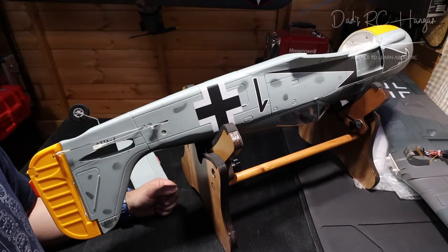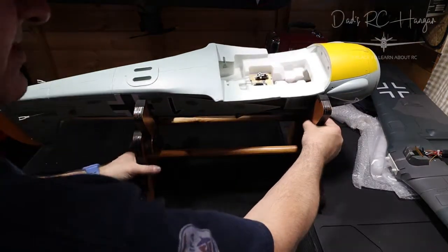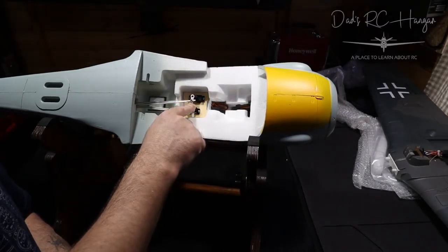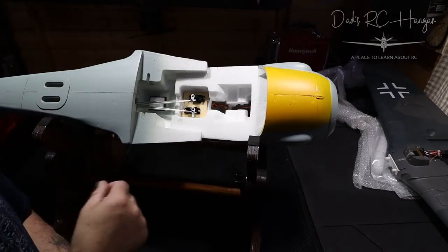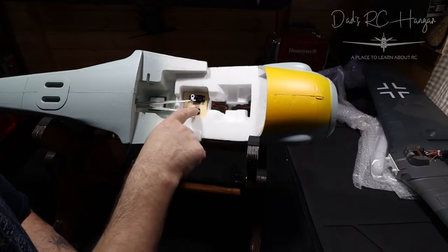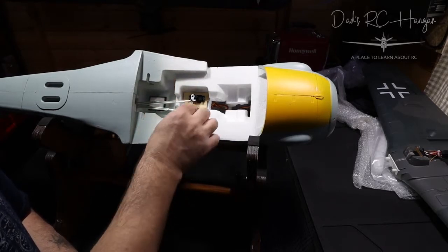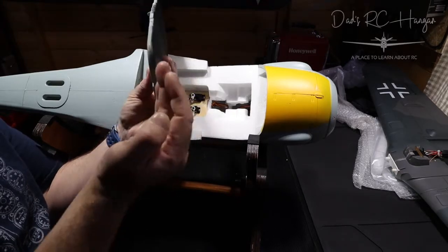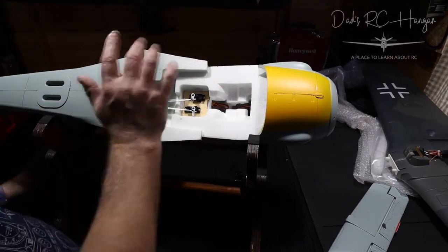Now it seems a bit backwards in my view to put it together mainly because it tells you to put the wing on first. Now if you put the wing on first then you're not going to be able to do your elevator and your rudder to make sure your servos are lined up. If you remember we were talking about the J3 Navy Cub — the horns when they were centered, when you power it up they get centered 50/50 from each end, so zero position.